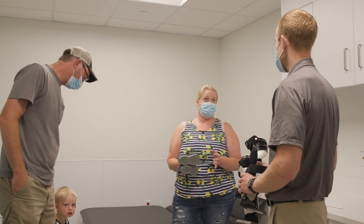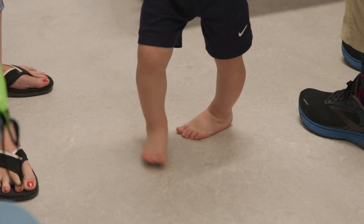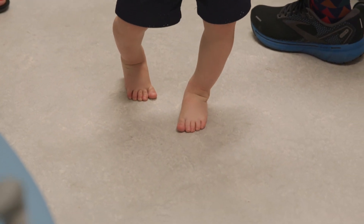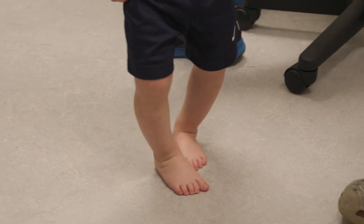It's the middle of summer and it's hot, and that was one of mom's questions — can we go swimming? Can we do all these activities? And I said absolutely yes. But when he's in the home and able to use shoes, we want him to be in those. The more they can wear them, the more effective it's going to be at correcting what we're trying to do and preventing the progression and the potential need for surgery.